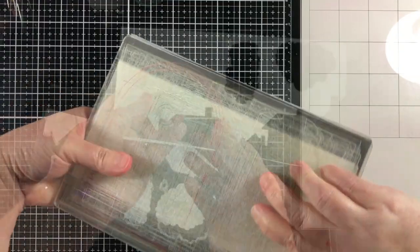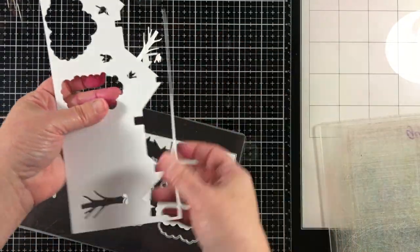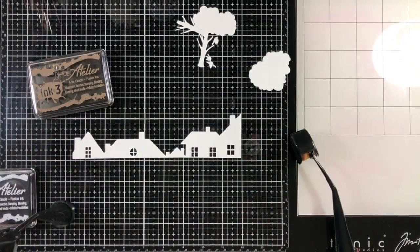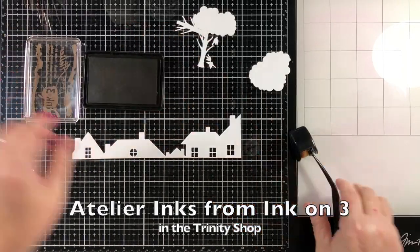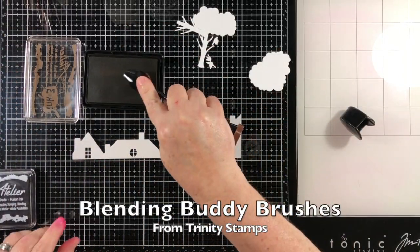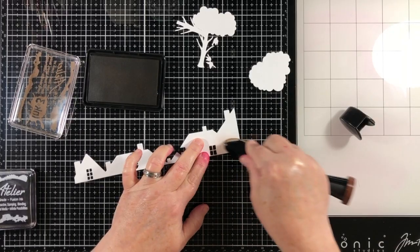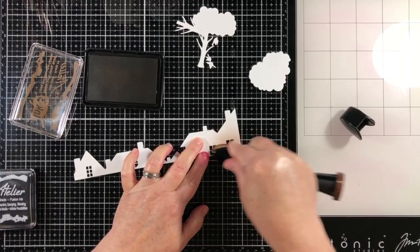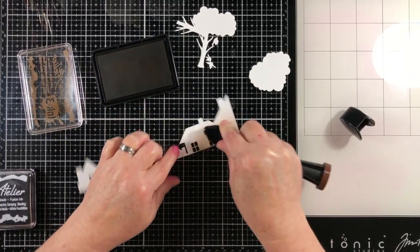There are a lot of die cuts here, but I'm going to start off by taking a big sheet of paper — I've used 80-pound Neenah here — and I'm going to make as many die cuts as I can on one panel. I'm going to use my Trinity Stamps Blending Buddy brushes to add color to these die cuts. I made them all from the same white paper, which makes it easy to color them all different colors.